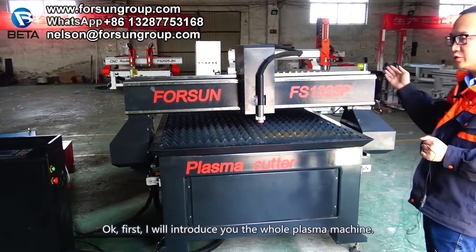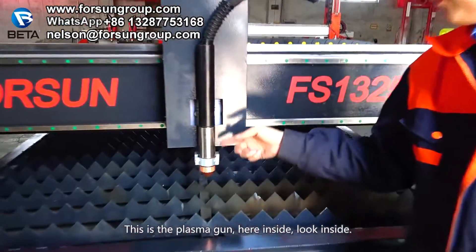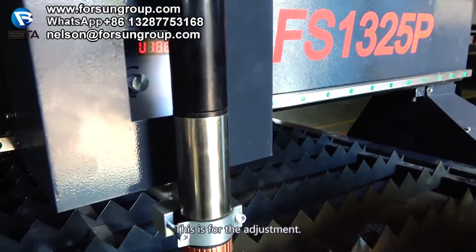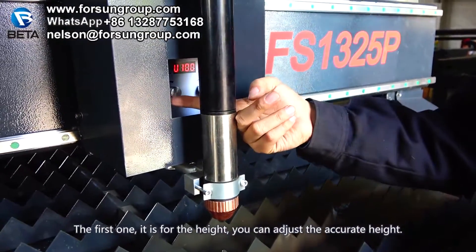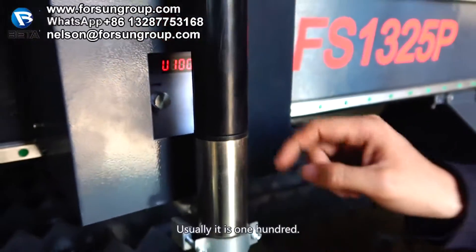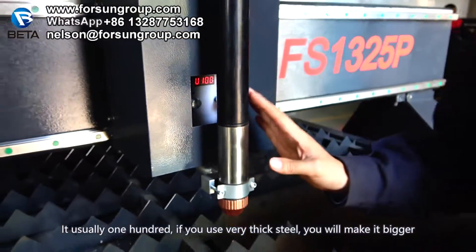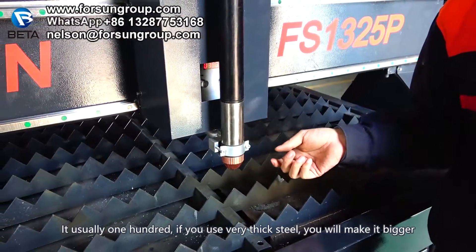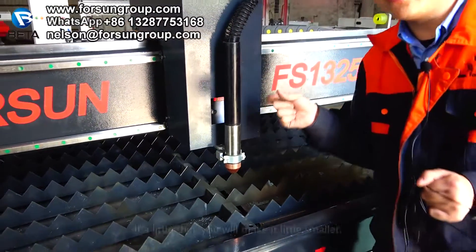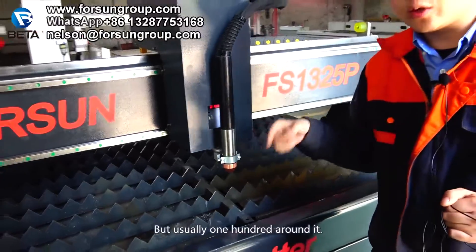First I will introduce the whole plasma machine. This is the plasma gun. Inside here, this part is for the adjustment. The first one is for the height — you can adjust the accurate height. Usually it is 100, so don't worry about it. If you use very thick steel, you may make it bigger. If the steel is thin, you make it a little smaller. But usually it's around 100.